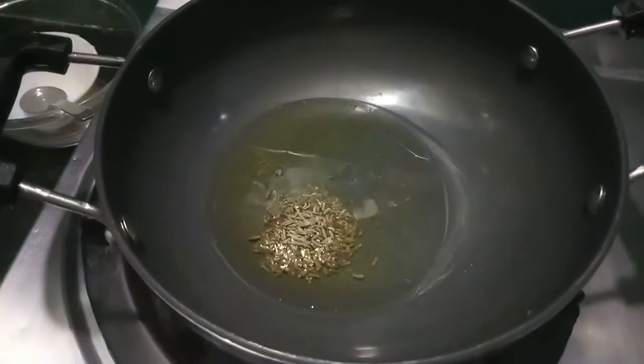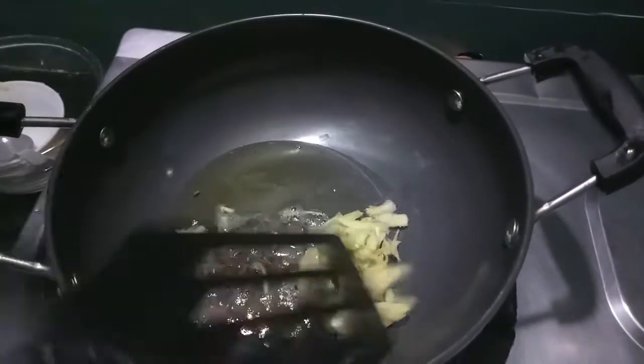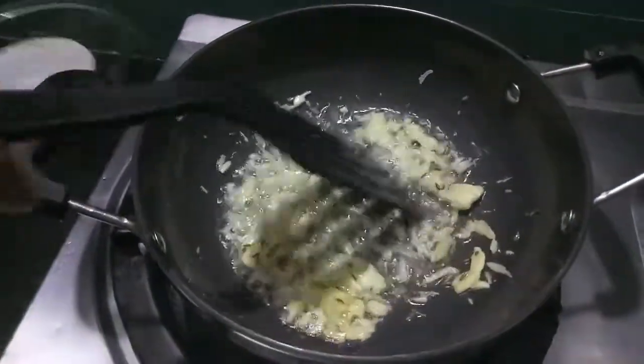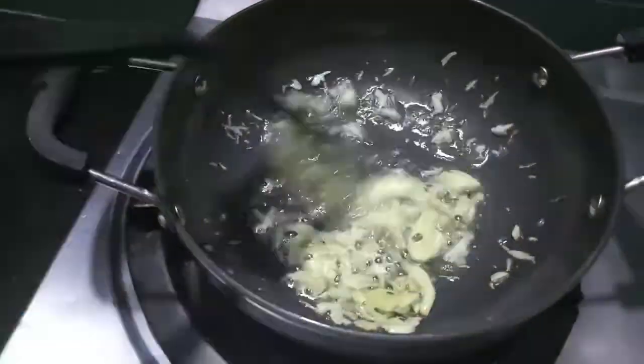Now in the wok, let it heat up. To this I'll add cumin seeds, then add the paste of cashews, coconut, and green chillies. Let it cook till the garlic turns a bit brown in colour.